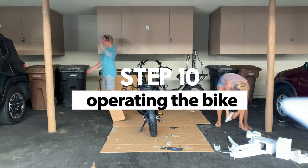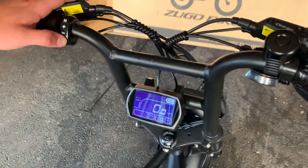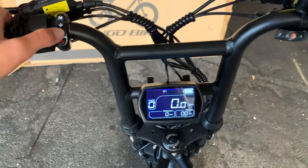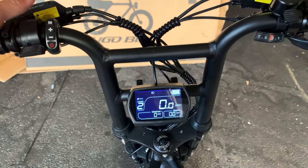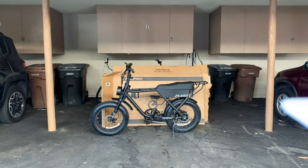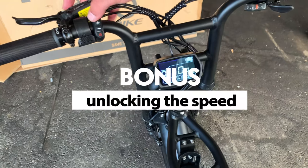Step 10: Operating the bike. First, install your charged battery. Note: you do not need the key to put in the battery, just to take it out. Be sure the power button on the battery is on. Hold the power button on the bike handle to turn the bike on. The plus sign levels up the pedal assist, and the minus sign levels it down. If you tap the power button, the light will turn on and off. You are now ready to ride.